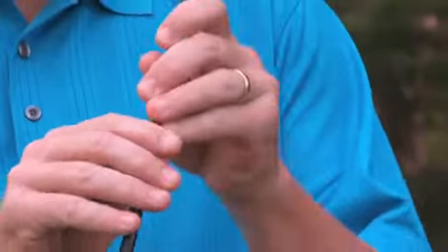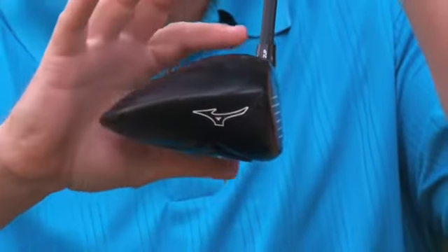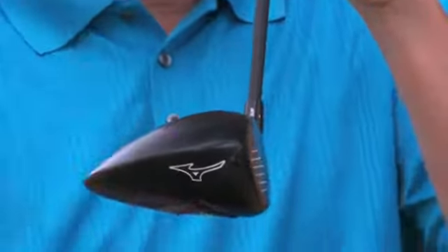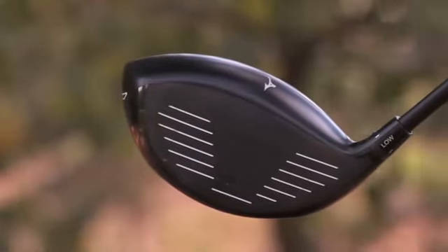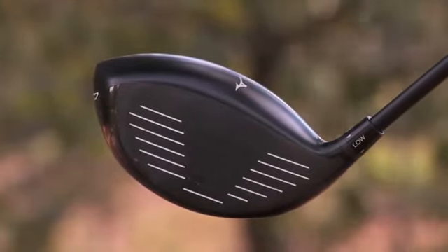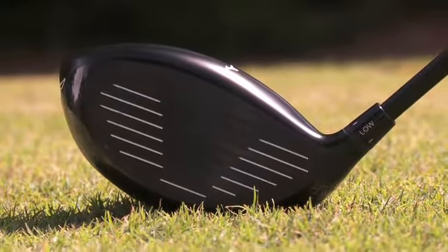One of the things you'll notice about the geometry of the head is how streamlined it is from front to back. Basically what we wanted to do was have plenty of face there to make you very confident behind the ball at address, but push everything down closer to the ground. What that does is give us an incredibly low sweet spot for higher launch and lower spin.